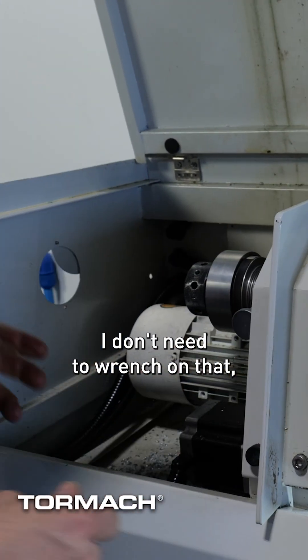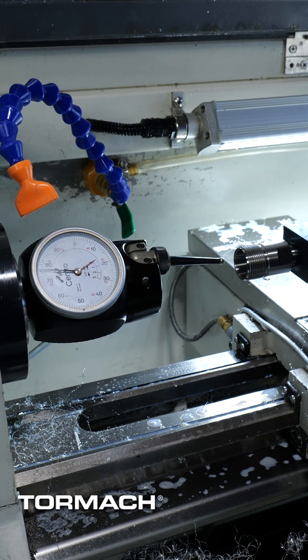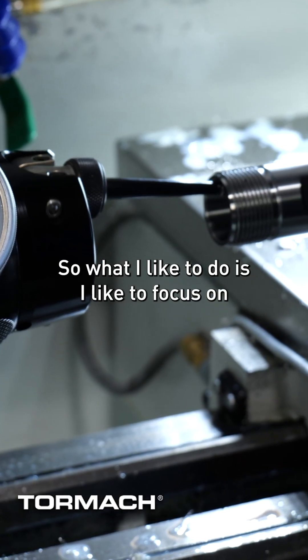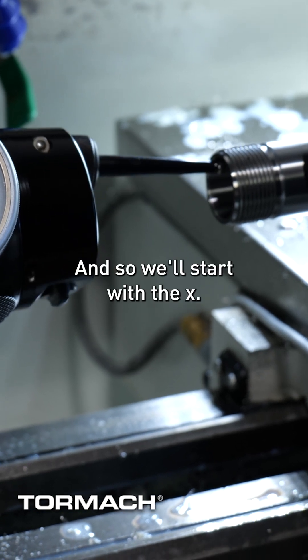This one I just need to snug it. I don't need a wrench on that because we're not going to actually turn the lathe on. So what I like to do is focus on just the X or just the height, and we'll start with the X.